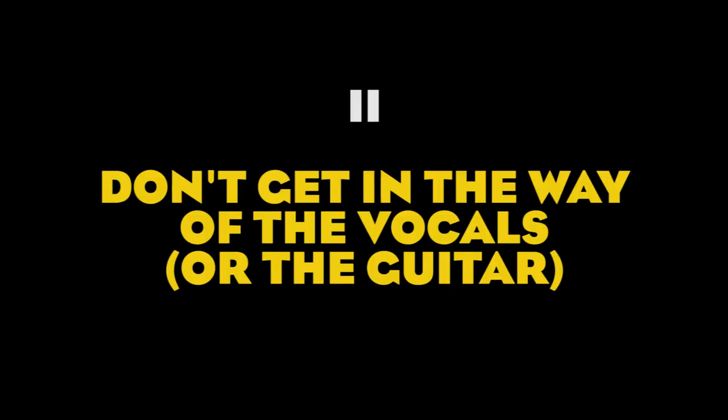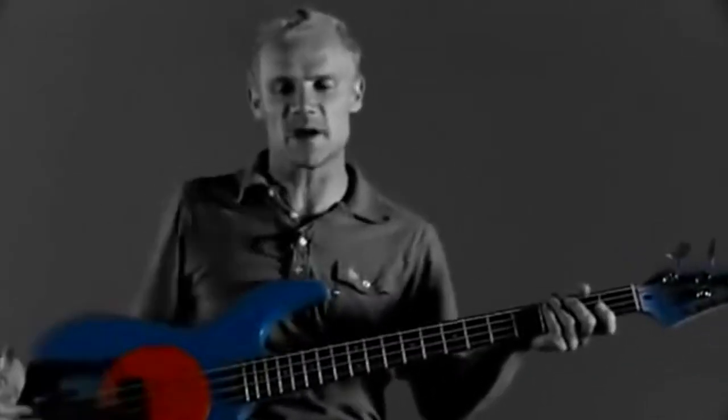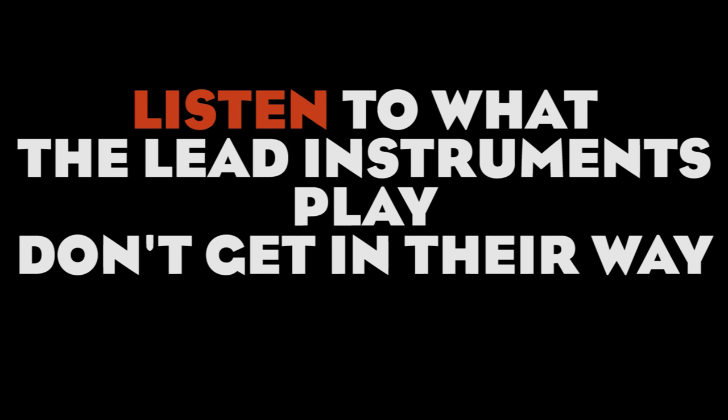Number two: don't get in the way of the vocals or the guitar. Playing bass in a rock band and writing creative bass lines is not that easy. The genre is dominated by guitar and vocals, and the bass is often confined to being a foundation instrument, giving the ground for everyone else to dance upon. The job of a bass player is to make everyone else sound better, so make sure your bass parts don't get in the way of the vocals or the guitar riffs.